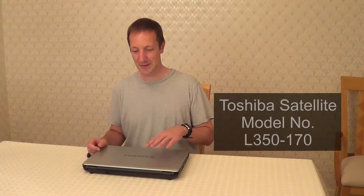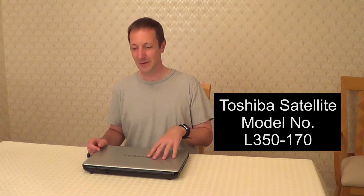Hi there, Dave here. Today I'm going to show you how to replace a hard drive in a laptop on a Toshiba Satellite. I have the model number of this on the screen.